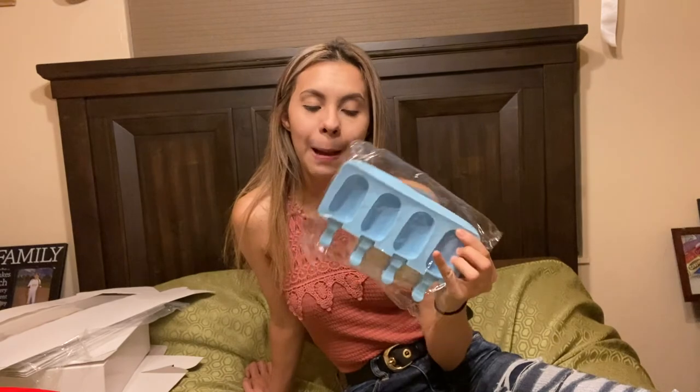Don't forget to enter my giveaway — one lucky winner will be getting free popsicle molds, perfect for the holidays since a lot of people are ordering from small businesses to give treats to their families. Make sure to follow all of the rules. I'll see you guys on the next one — bye!